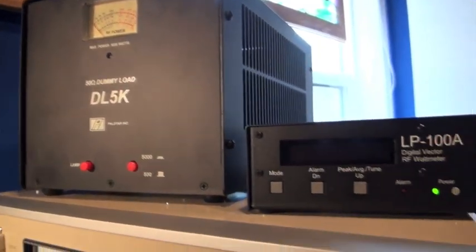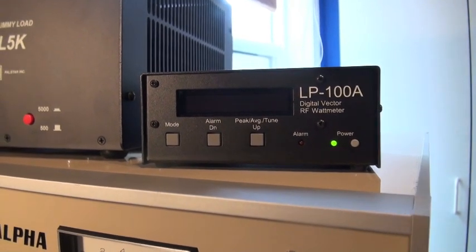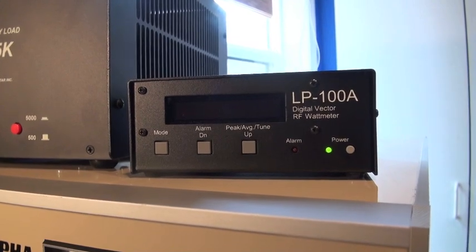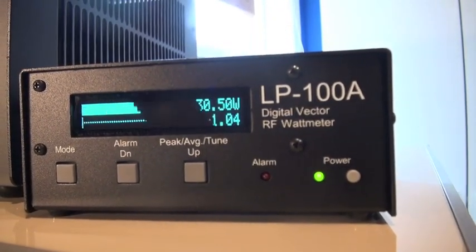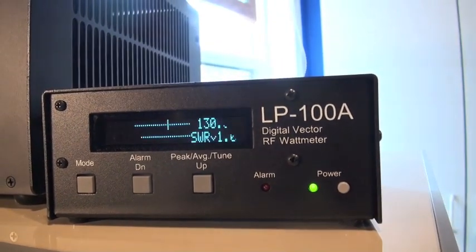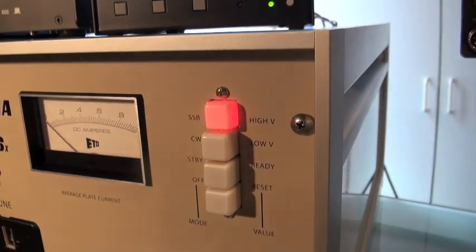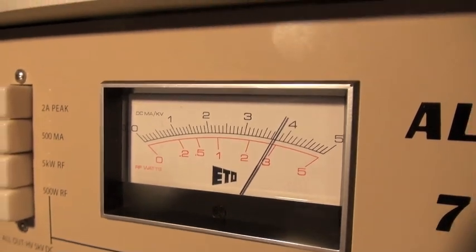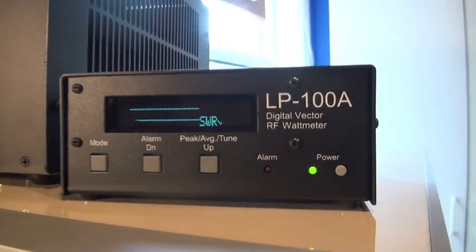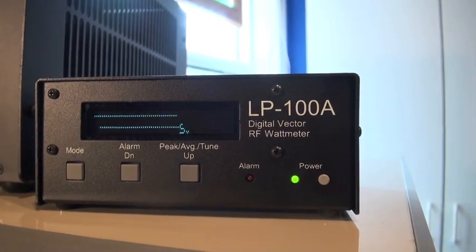We have a PALSTAR 5K dummy load and also an LP-100A digital wattmeter set to peak mode. Let's see what our drive level is — we're on 40 meters, into the dummy load: 130 watts. Let's see what the output is. We'll turn the amplifier on to the high voltage setting — that's about 3,800 volts no load; under load it drops considerably. 130 watts drive gives us about 4 kilowatts output into the dummy load.